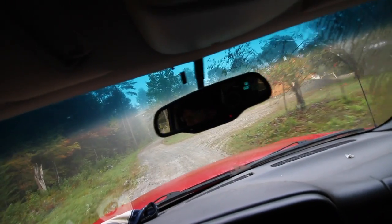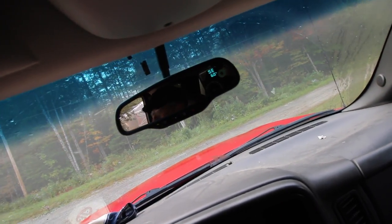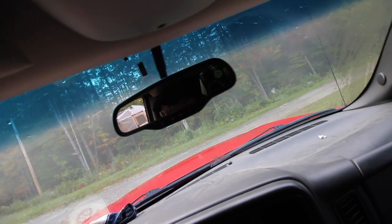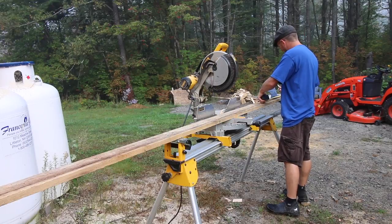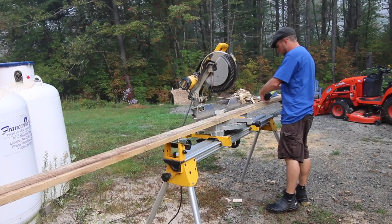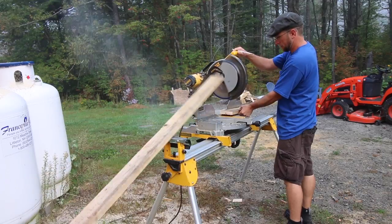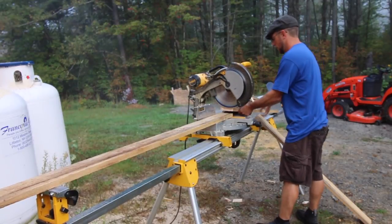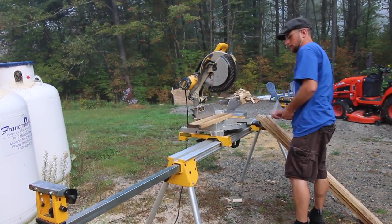It's not safe for you to ride back there. You need to get 6 of them cut at 50 inches. Let's take these boards and go put them where we're going to need them later.